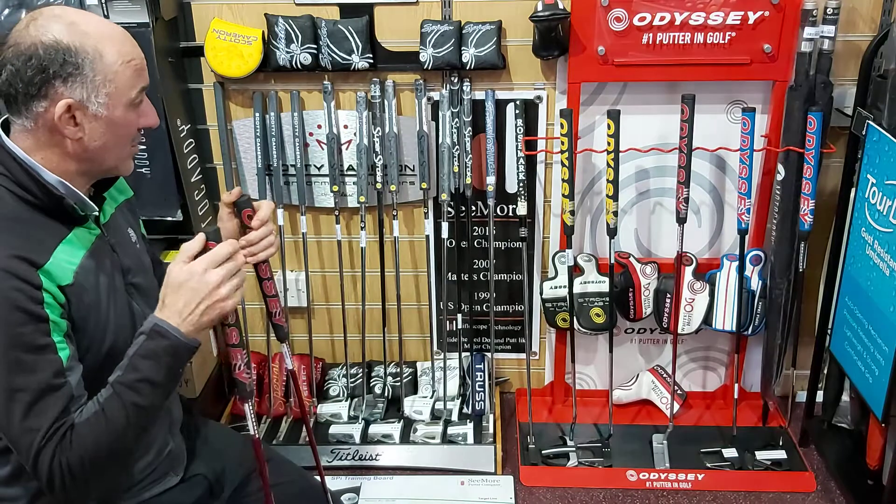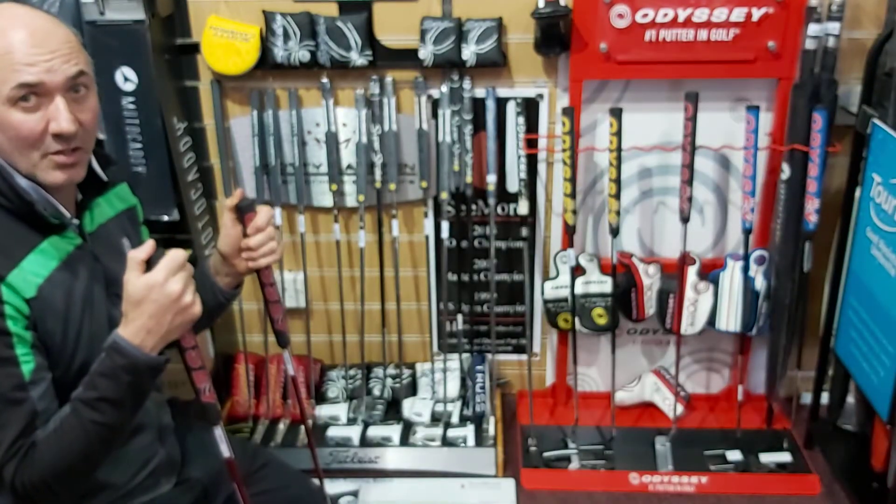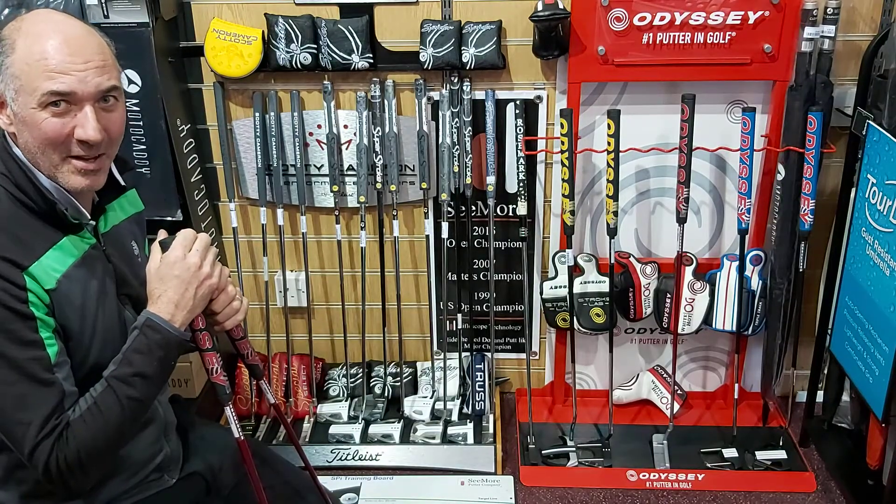The other thing we'll also look into for you if you try them is the length of putter that you need, so that it sits and aligns correctly for you. So lots of exciting things ready for you to come and try when you come back in a couple of weeks' time.